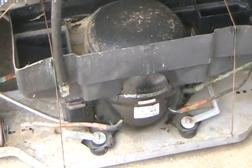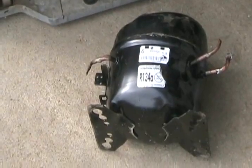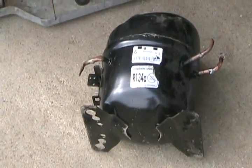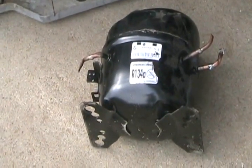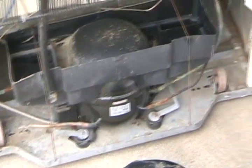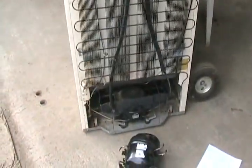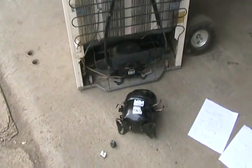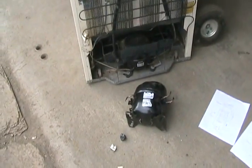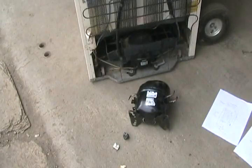An older compressor uses mineral oil to lubricate itself — it looks something like hydraulic oil. Newer compressors usually use alkylbenzene oil, which works better with R134A because R134A dissolves in it very well. Freon R12 dissolves in mineral oil really well, because while the fridge is running, a certain amount of oil percolates through the tubes. If you break open a compressor quickly after it's had Freon in it and stir up the oil, it all foams up like soda pop — Freon can dissolve in compressor oil.